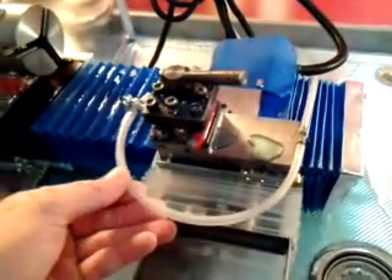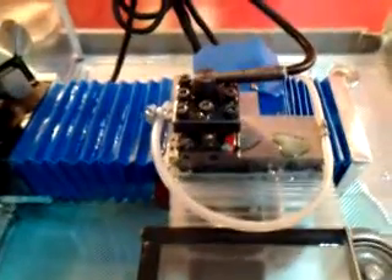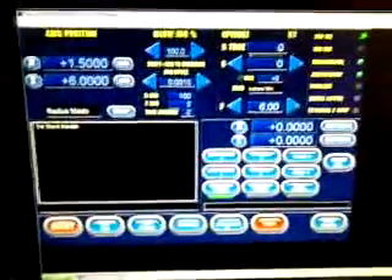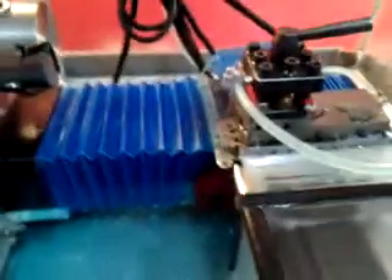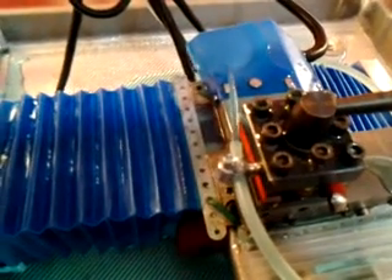I have it plumbed up with the line that you would use for a refrigerator water dispenser and ice maker. On Mach 3, I just have it set up to run on the M8 command. I also added a 25-ohm, 5-watt trim pot so I can adjust the pressure.